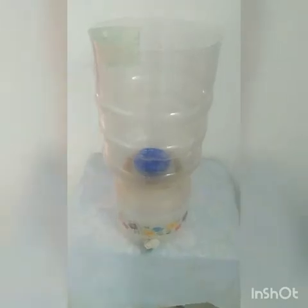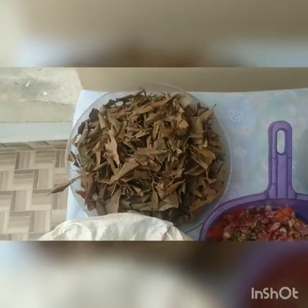This is how it looks after joining both the bottom portion and the top portion of the composter along with the filter. The biocomposter is now ready. Now we are going to add the components.